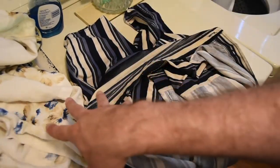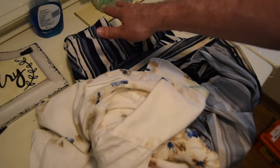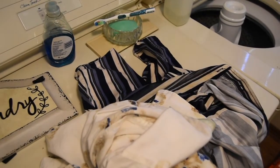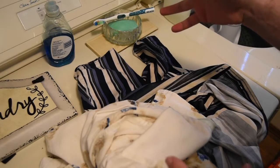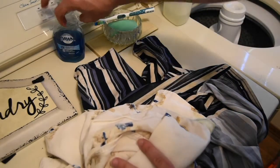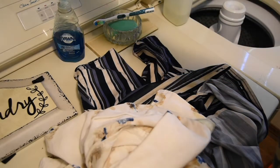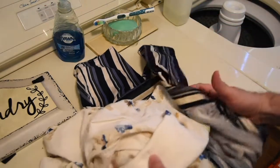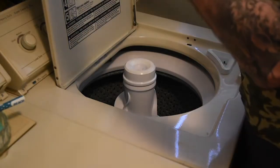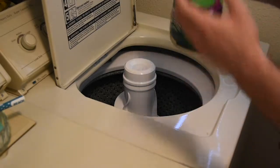Alright guys, so there we have it — our two shirts all done and pre-treated with just our basic soaps that you'd already have laying around the house. No fancy chemicals, no extra pre-stain treatments that are just a bunch of chemicals and expenses from the store. It's just bar soap and grease-fighting dish soap that you can get for like a dollar or two each. I literally just keep them up in the cabinet above the laundry. Now we're going to throw these in the washing machine, and I am still putting regular laundry soap in there as well.